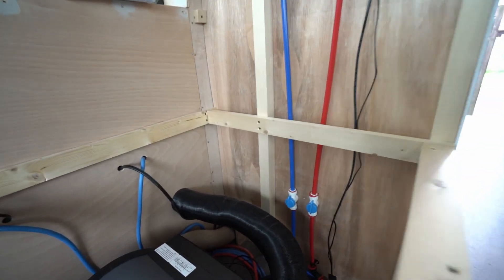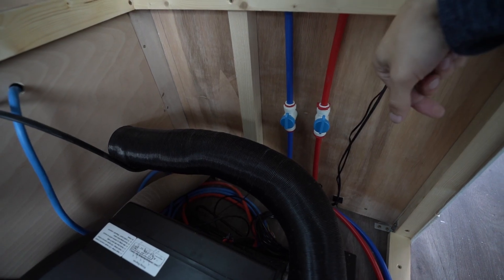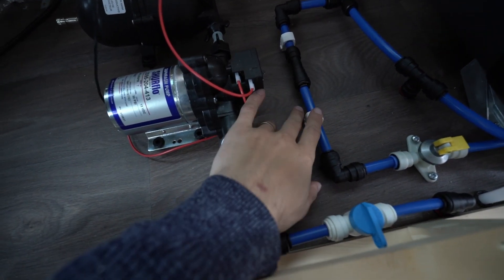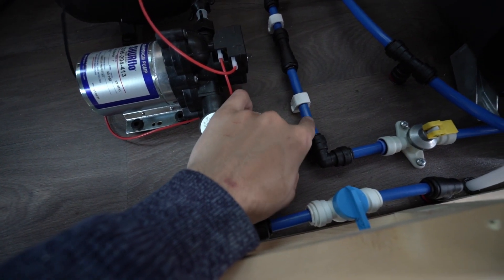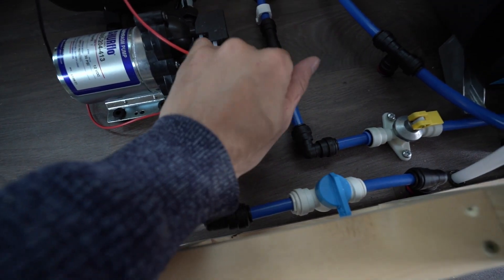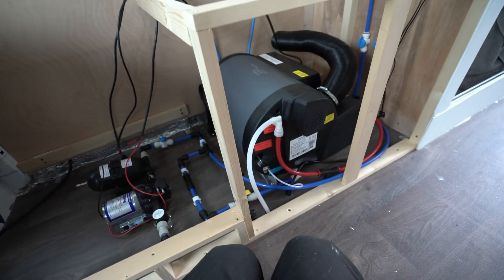It's pretty straightforward — we have two valves here so we can close the supply to the shower. One more thing I'll add is just after the non-return valve I ordered one more cutoff valve, so I can cut the supply to the boiler if we need to.